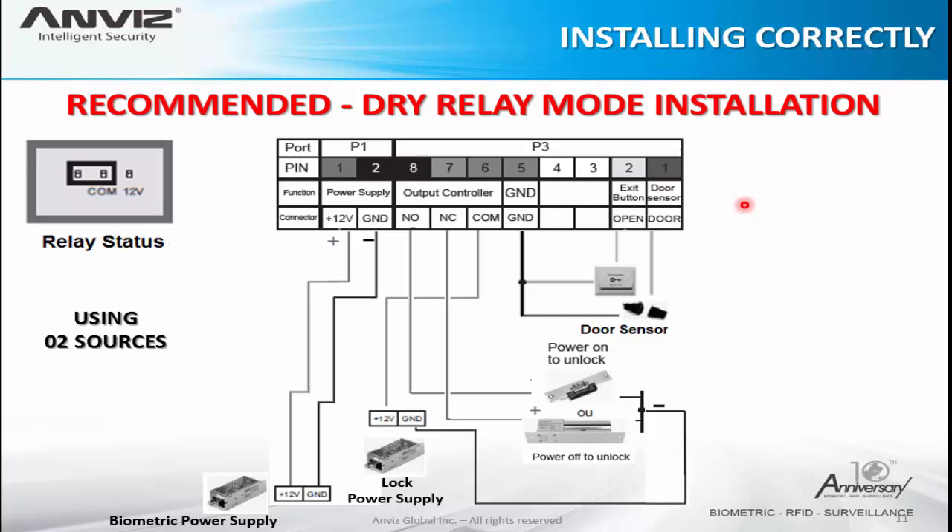This is the same installation but using two power supplies. It is exactly the same structure, but here one power supply feeds the device and another power supply is used just for the relay. It is still being used as dry contact — the 12 volts goes into the common pin of the relay and out to the locks, but there is no 12 volts coming from the device itself to the relay.